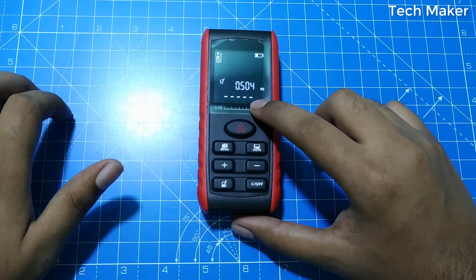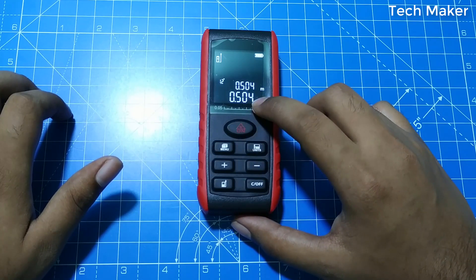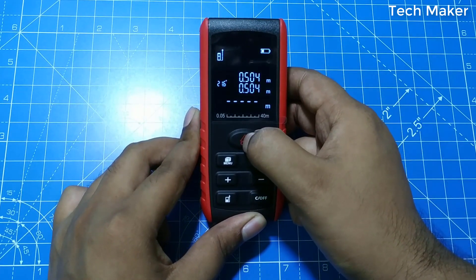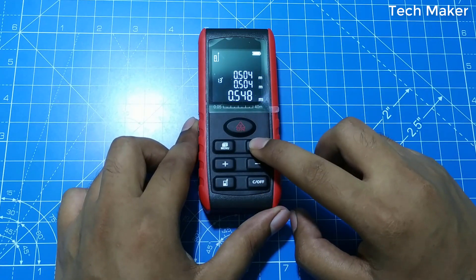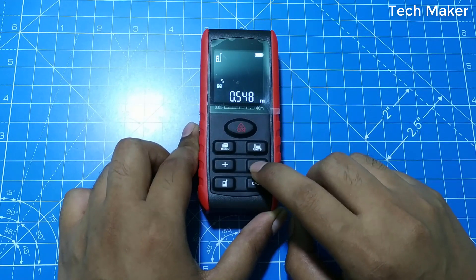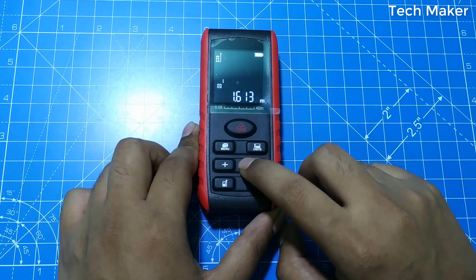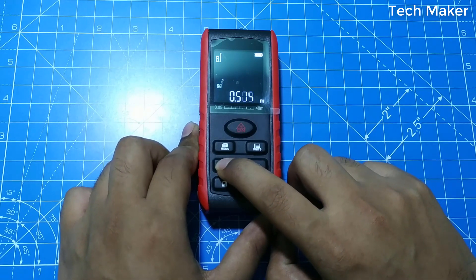So now another reading will be taken. The data is stored. Now I will record another data point — this data is stored here. If you click the units button, it shows 5 data entries saved. If you want to view from the first one, use these two buttons to move through the data: this is the first, second, third, fourth, and fifth stored measurement.